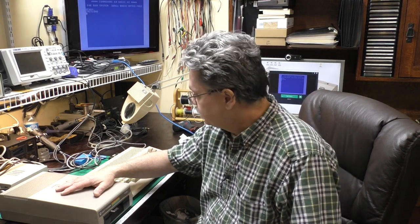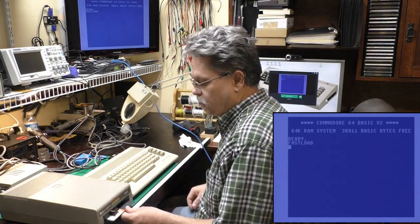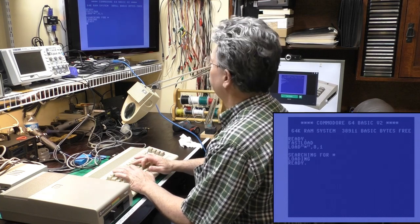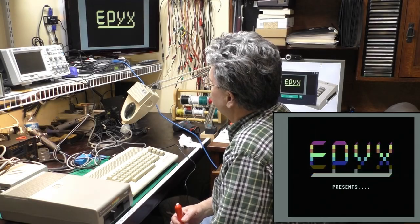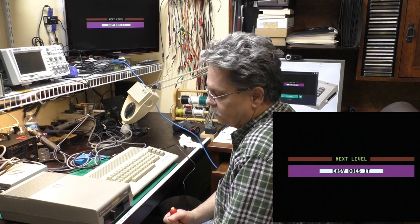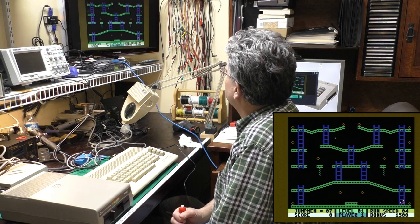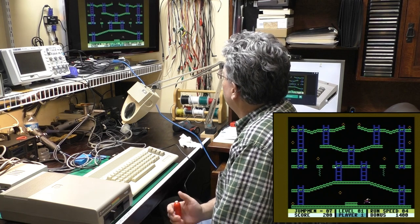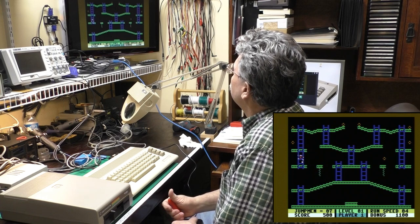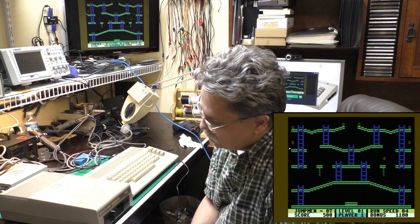We've got the cover back on the drive and I've got the computer hooked back up. We'll try loading Jumpman again just to double check and make sure everything is still working fine.